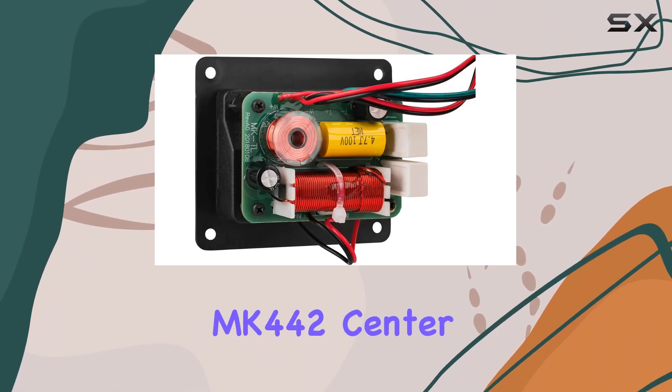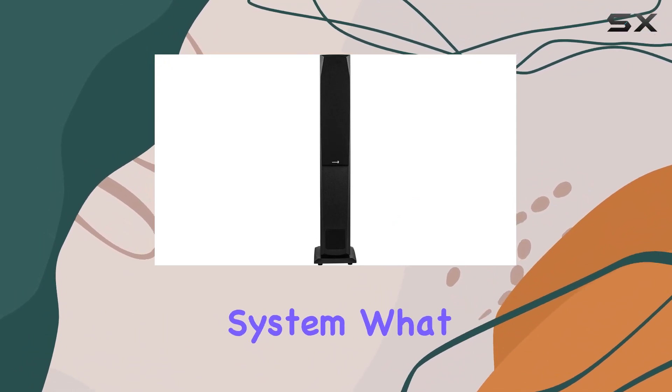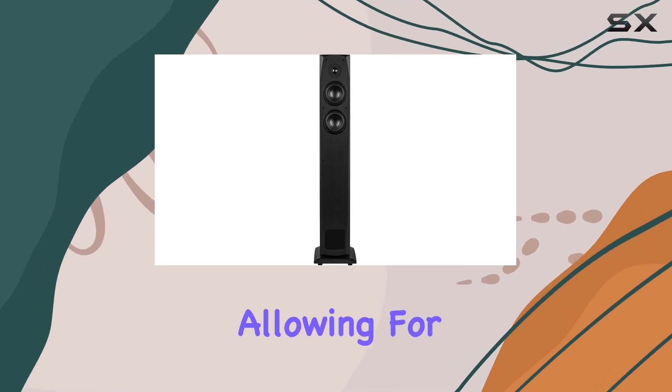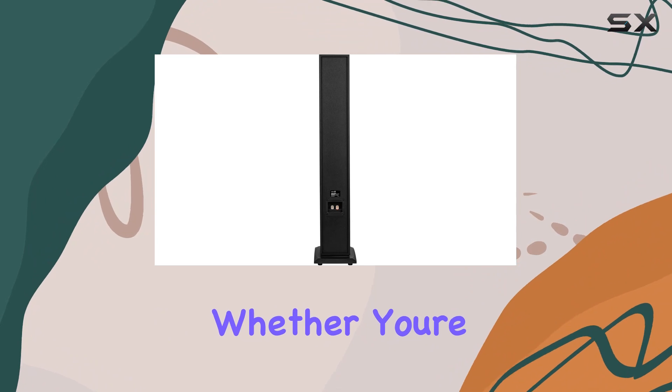When paired with the 402T matching bookshelf and 442T matching center channel speakers, you're promised a seamless timbre-matched home theater system. What caught my attention is the impressive dispersion of these speakers, allowing for versatile placement without compromising sound quality.